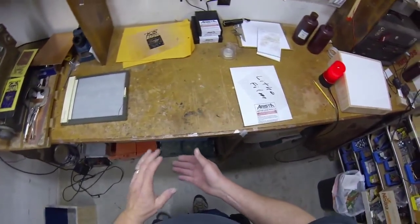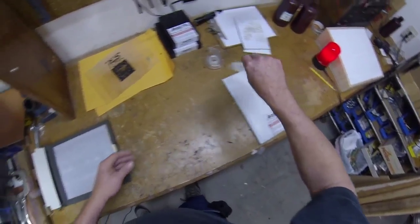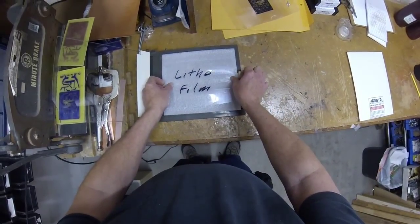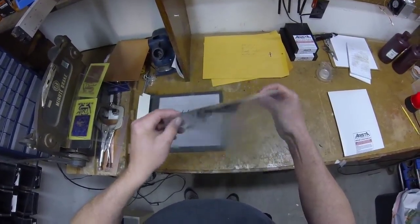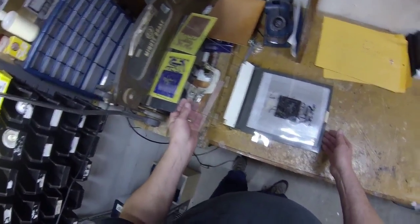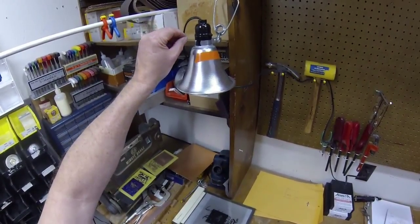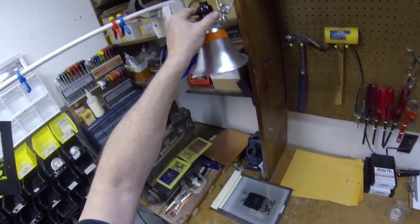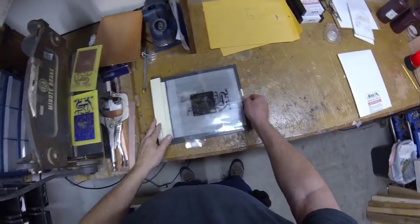Let's go through the procedure. We need to expose the lithofilm. Lithofilm has a dull side and a shiny side — you want the dull side up. The artwork also has a dull toner side and a shiny side, and you want the dull side down, so it is dull side to dull side. Line up your artwork, close your frame. I use a one-second exposure with a verbal countdown: 1000 on, 1000 off — just that simple. The lithofilm is now exposed; time to develop.